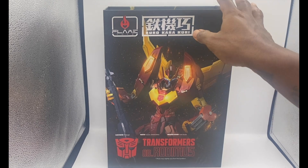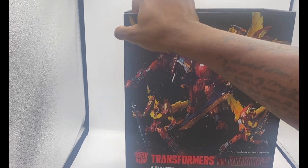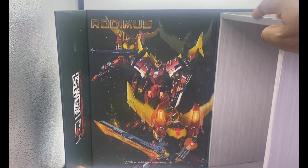Here's the front of the box. Here's the back of the box. Here's the inside of the box, so you can see what you get.